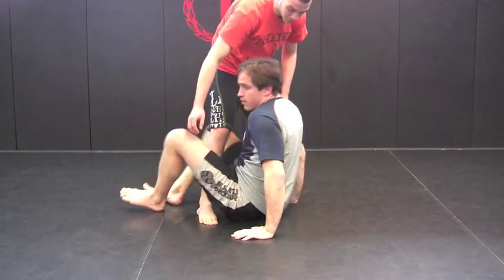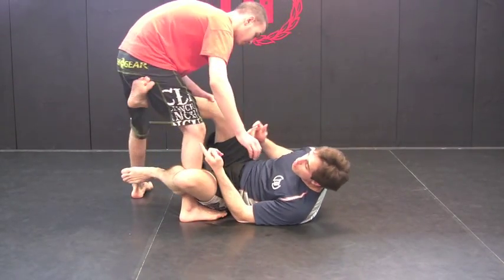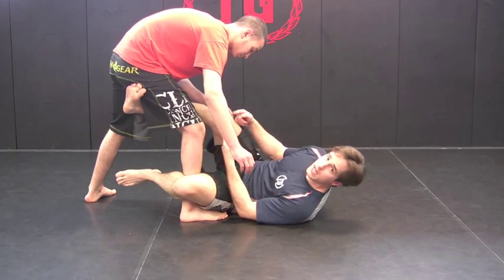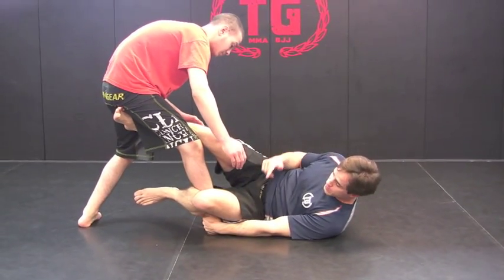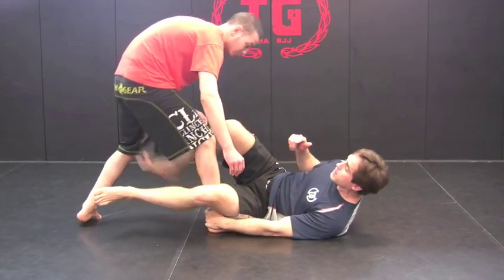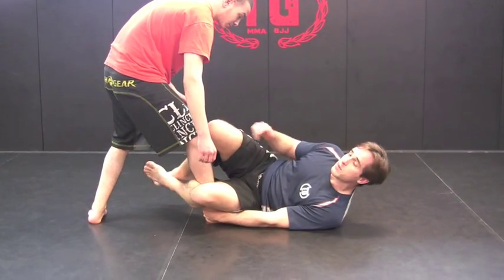Look over here. So as soon as he starts coming in, I go over here — foot hooks behind, knee on knee, pressing to the left like this. I like to also hold his ankle with my left hand. Keep the pressure to the left. Now, I'm probably not going to sweep him here, but that's not the sweep.